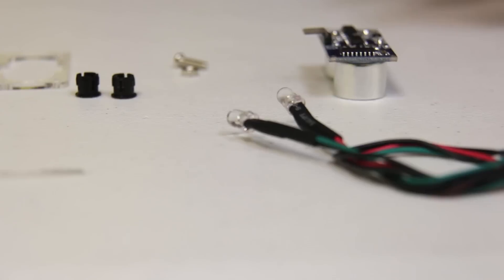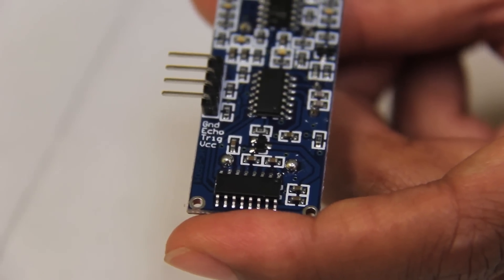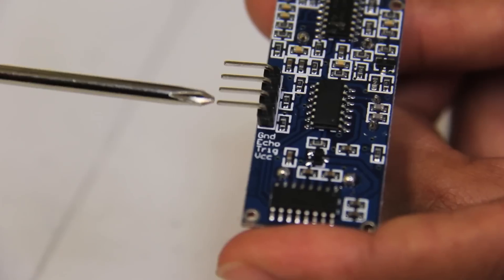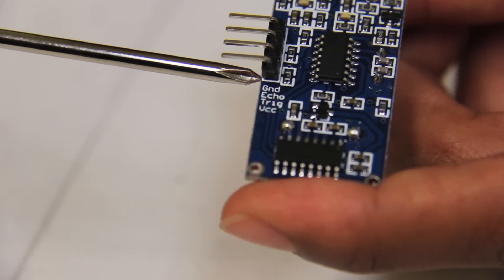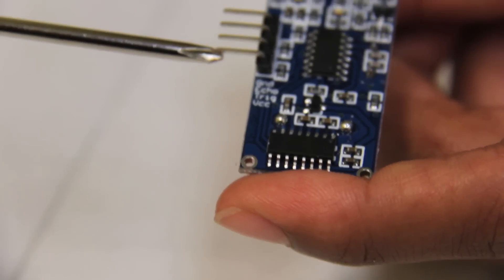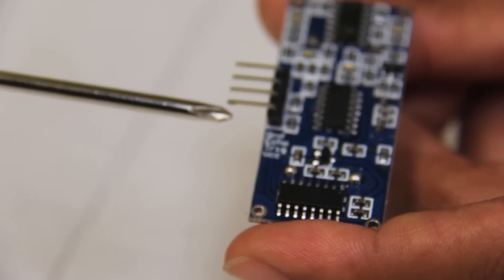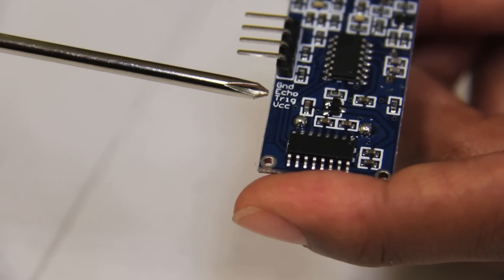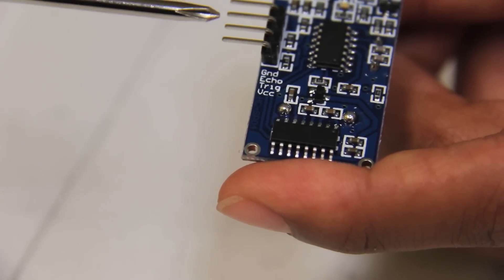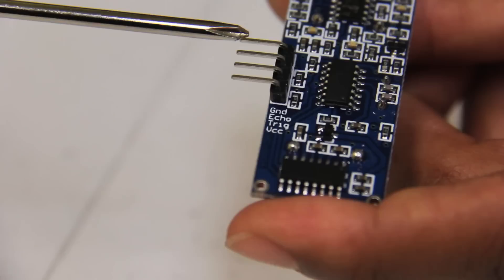Let's take a closer look at the back of our ultrasonic sensor. Our HC-SR04 ultrasonic sensor has four pin connections, each denoted below. The first is VCC, corresponding to this pin here — this is where we supply our 5 volts. Next is trig, short for trigger. Then we have our echo pin, and finally our ground pin.